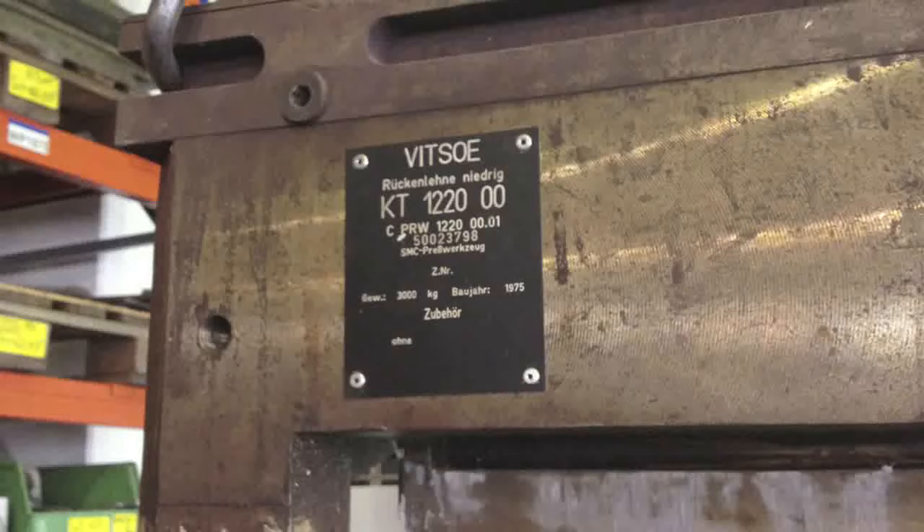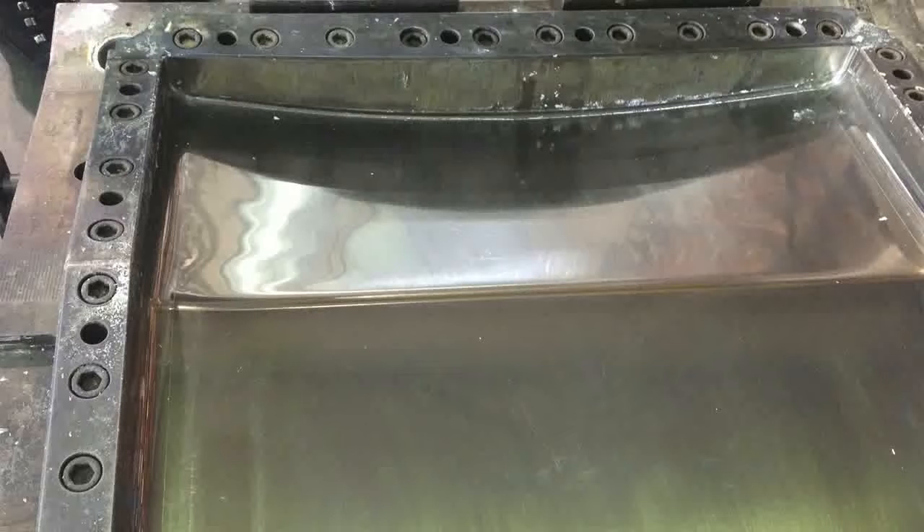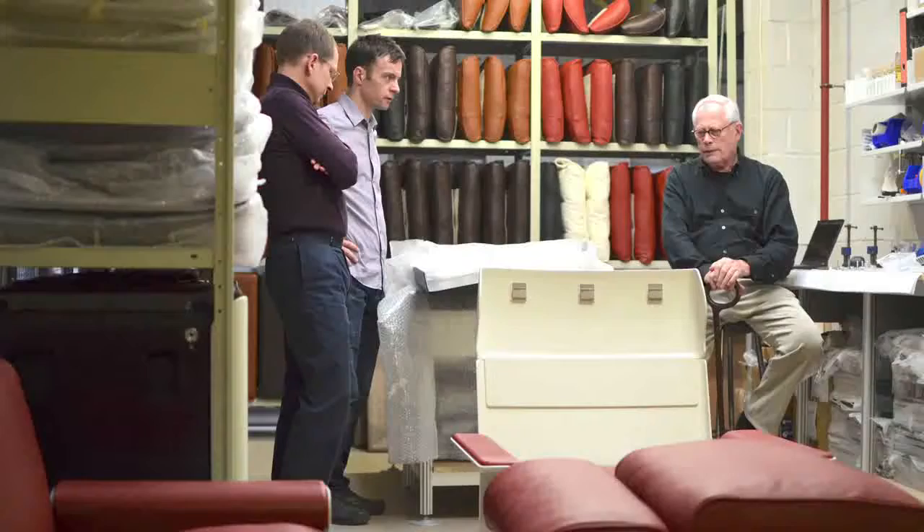The panels are made of sheet moulding compound. We're using tools from 1975 — enormous lumps of steel, beautifully machined. You basically lay the sheet moulding compound into the tool and then it's compressed and heated to form the part. They're then painted to achieve the finish that we want.